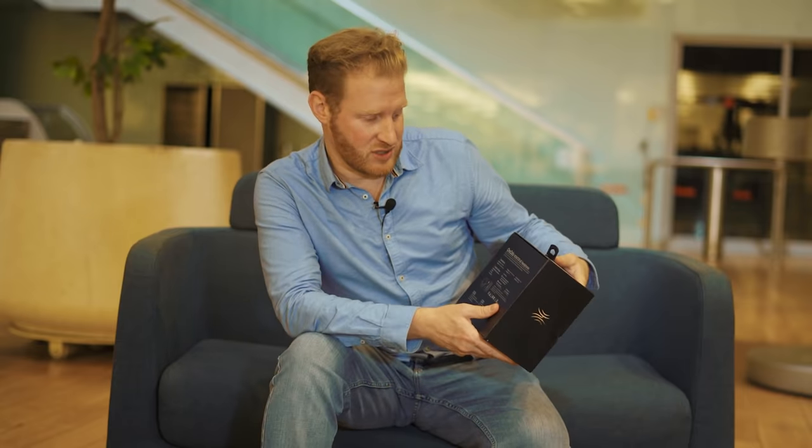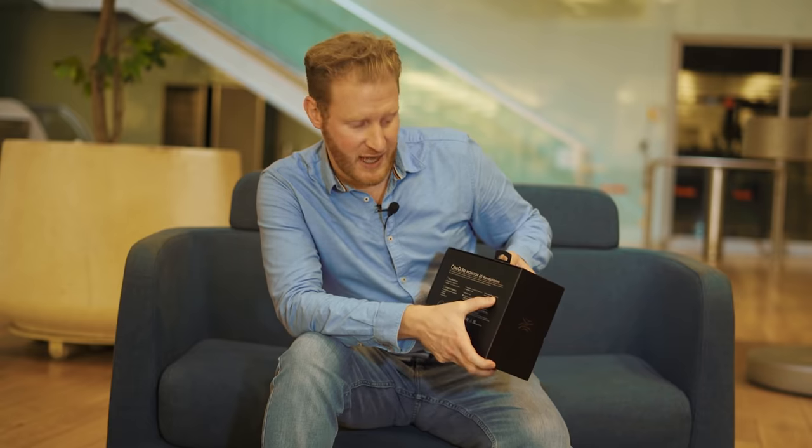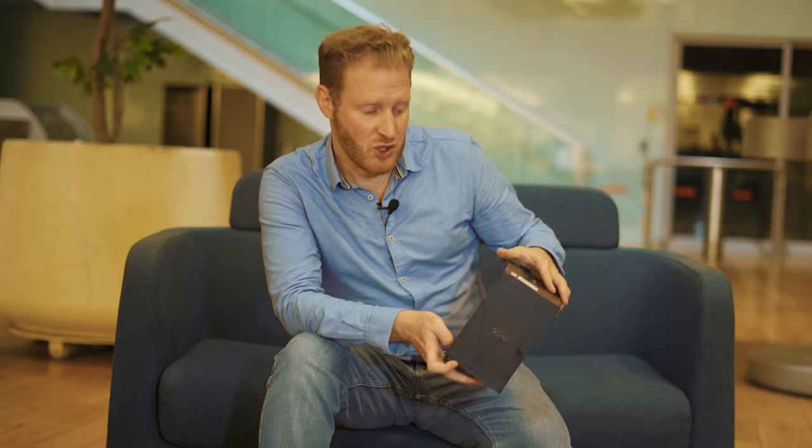Looking on the back of the box, the frequency range for these headphones goes from 20 Hz — all the low bassy sounds — up to 40 kHz, birds chirping in the sky and all those sorts of things. You can really get a high range of sounds with these headphones.